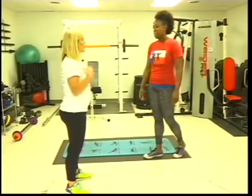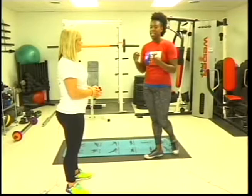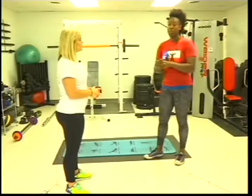So this workout is a full body workout. We're going to target your abs, we're going to target your legs, and we're going to target your upper arms. So it's pretty much just going to give you a full overall workout.